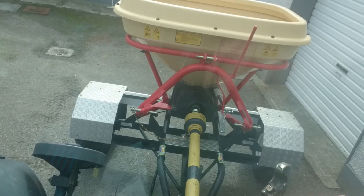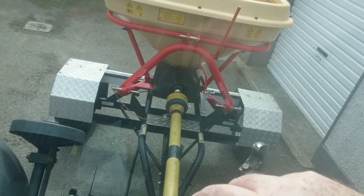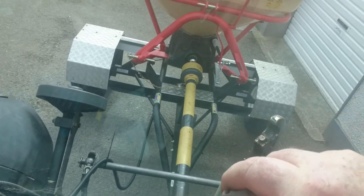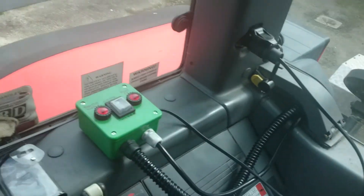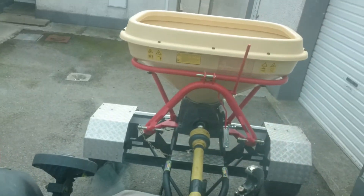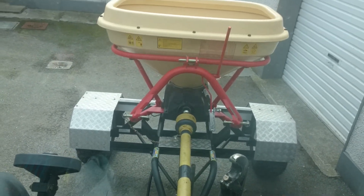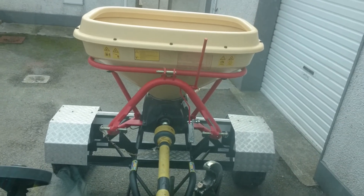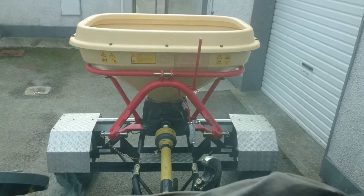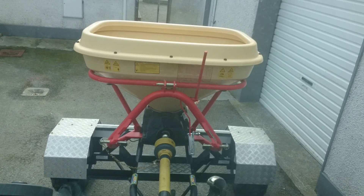And that's it — one converted Logic Viking wagtail spreader from engine operation to standard PTO operation on the tractor. My land is very wet, so if I can offload some weight to run on two big wheels and get the weight off the tractor, I'm actually doing a good thing. It's never been used before, so we'll see how it gets on today. Bye now.